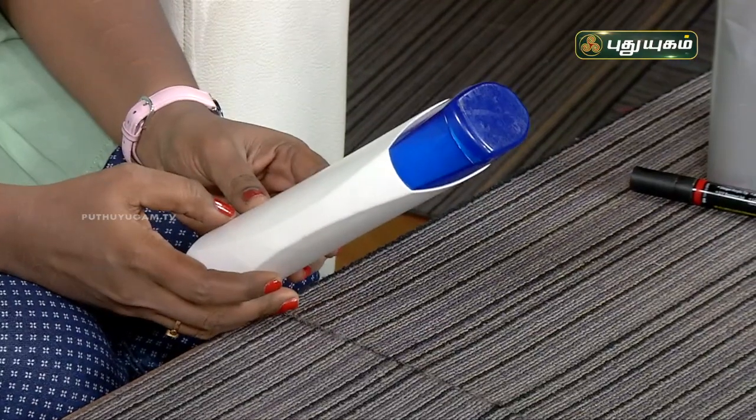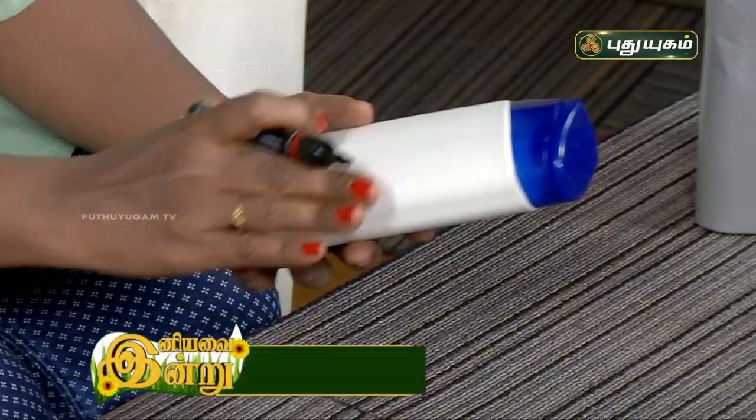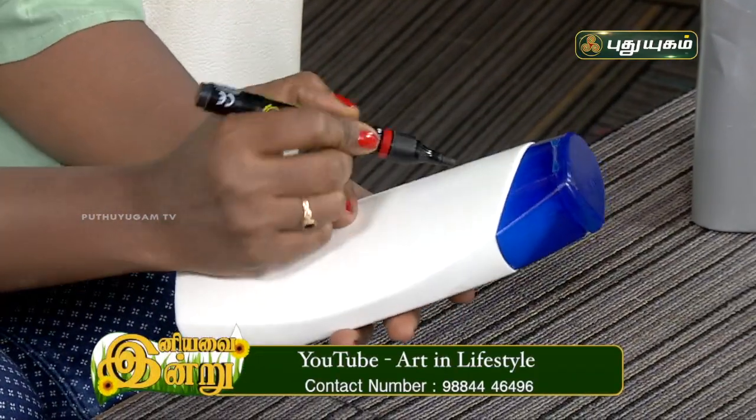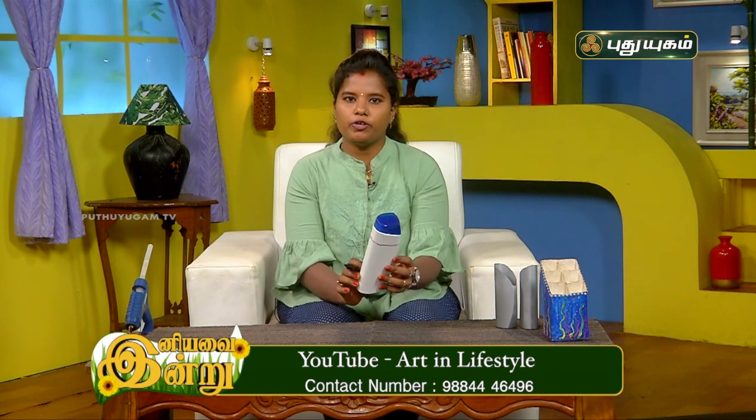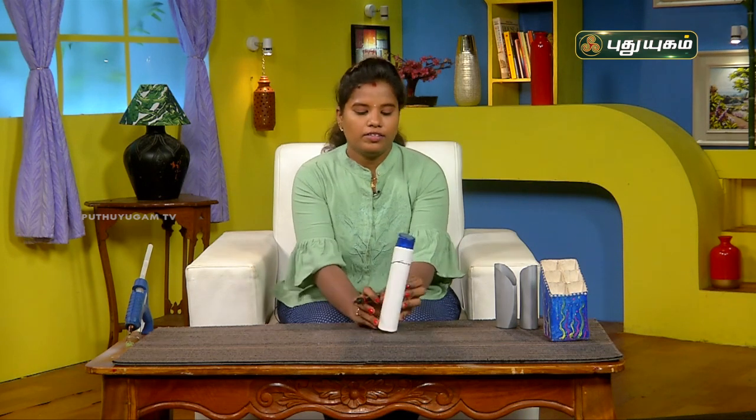We have a shampoo bottle. First, I have a bottle. You can remove all stickers. You can mark it, but we have a cross-up design. We have a very simple design.